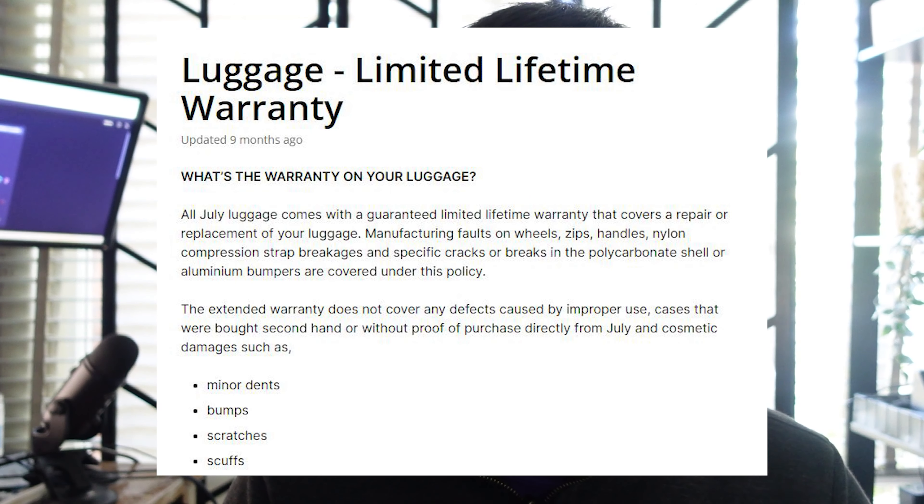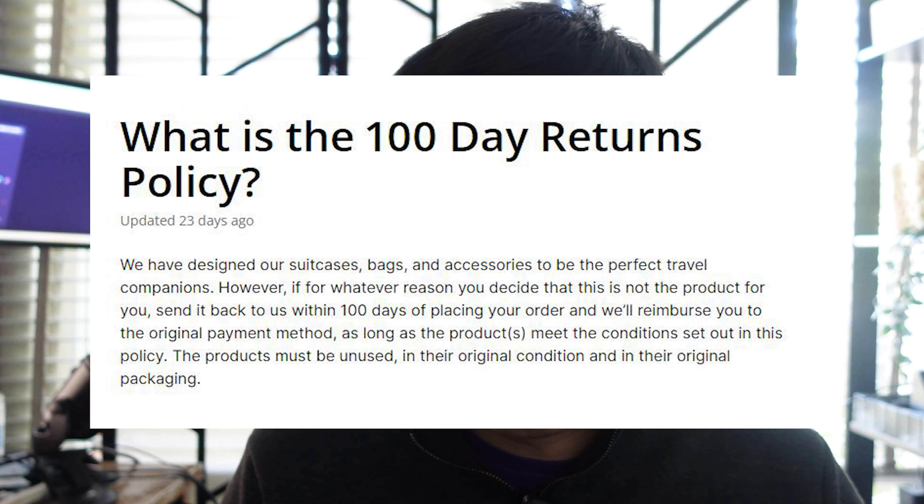Finally, let's talk about the warranty. July gives it an edge over competitors. Samsonite has a limited warranty of two to ten years; the July one is a limited lifetime warranty. So if the wheels or zippers break, you can claim it. There's also a 100-day return window — if you get it, roll it around at home and decide you don't like it, you can return it. 100 days is quite a lot of time. Very flexible policies overall — you can buy it and return it if you don't like it.